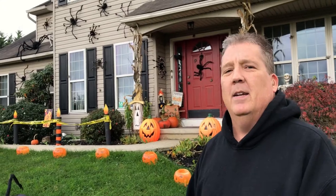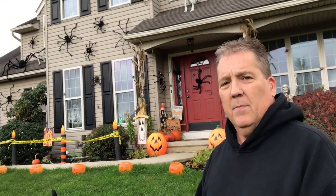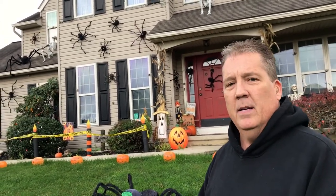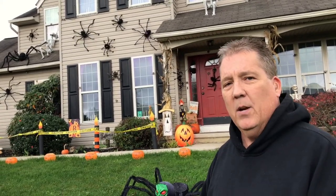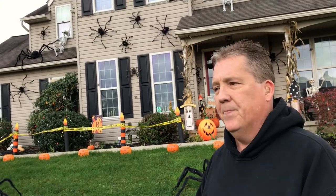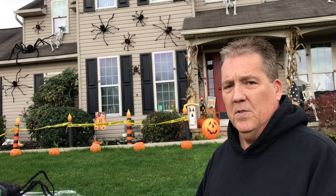Hello everyone, welcome to Rafferty's Galleries. My name is Rick and we are here on a nice cool autumn day to talk about Halloween decorations, more specifically digital decorations. What you see behind me is what I consider phase one, where we decorate for the Halloween season about two to three weeks before Halloween. Phase two is where we incorporate the digital decorations.